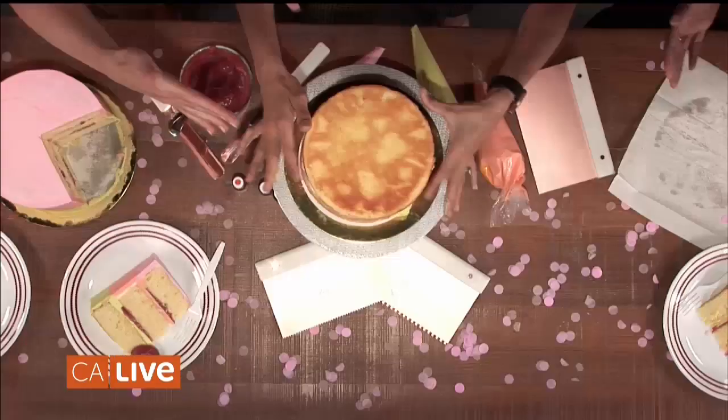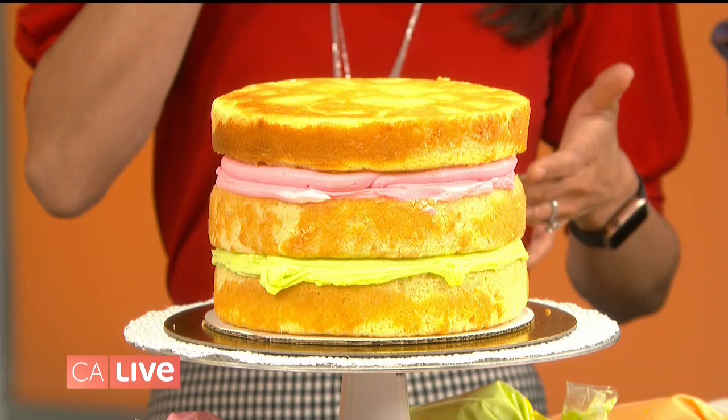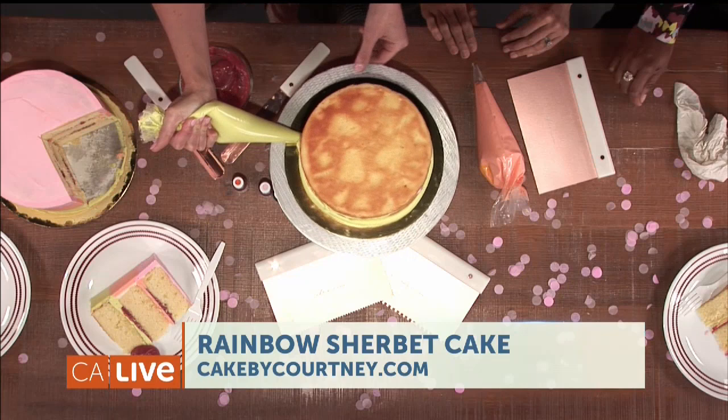Dani, will you hand me that cake layer? Jessica, you throw that one on top. This is our flattest surface right here. To get this great rainbow sherbet color, we're going to use our piping bag. I'm going to have you practice this. I like using a piping bag because it helps us get really even layers.